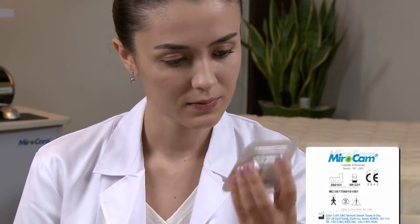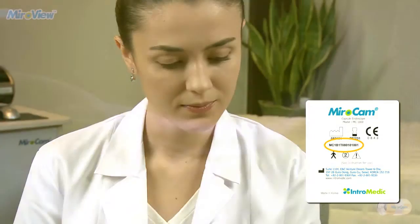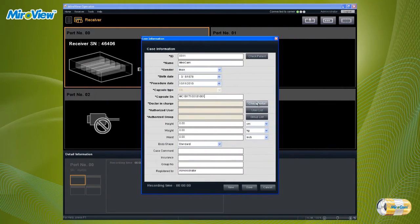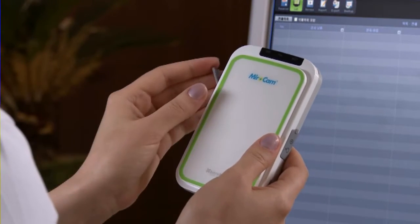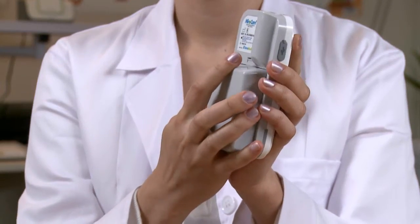The capsule serial number must be entered. The serial number can be found on the back of the capsule packaging. After entering the patient data, click the Save button. Disconnect the USB cable from the receiver and attach the fully charged battery to the receiver.